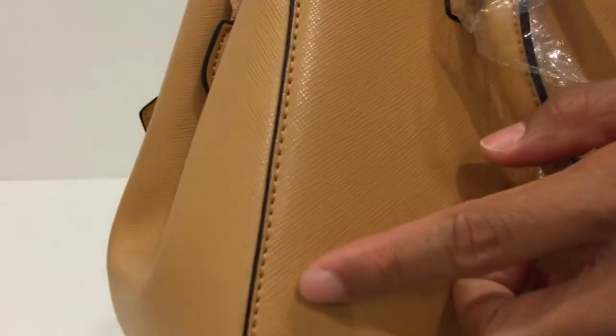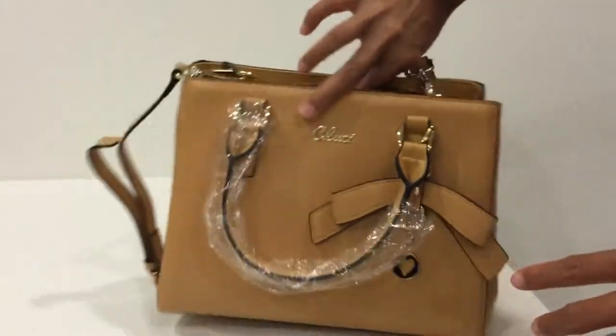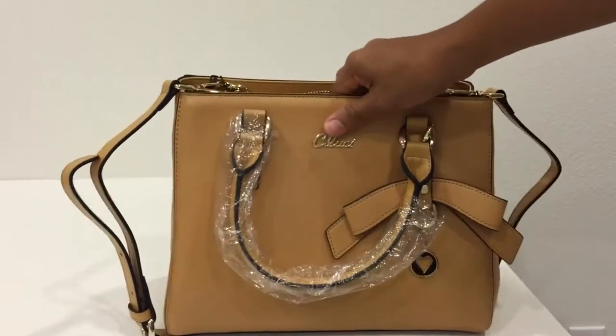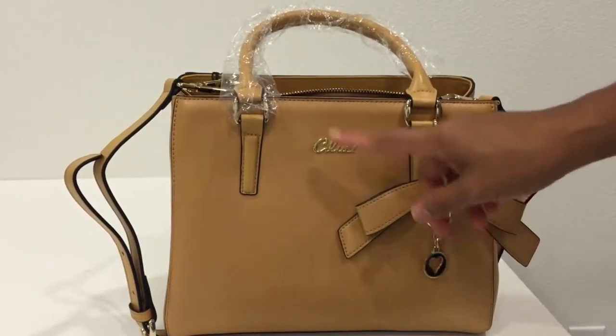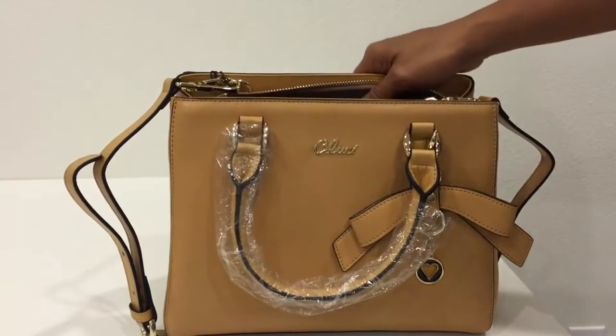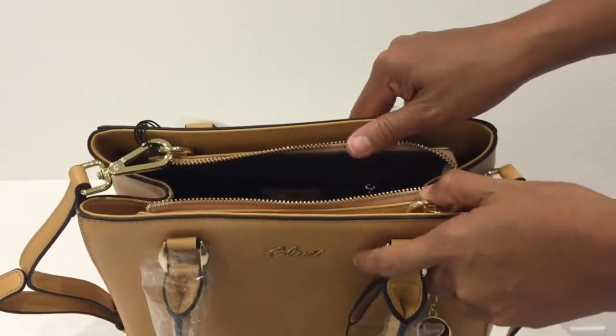The back part has no pocket. As you can see, it has been stitched very nicely and meticulously. In front, the only decoration is the bow and the brand name — the Gucci name. It has a zipper closure for easy access.